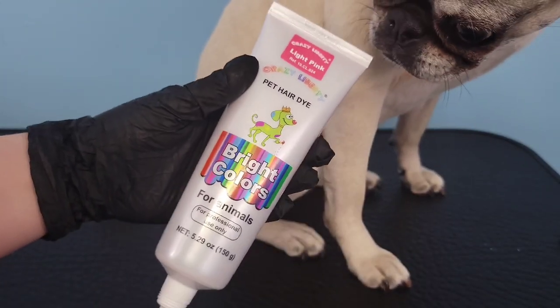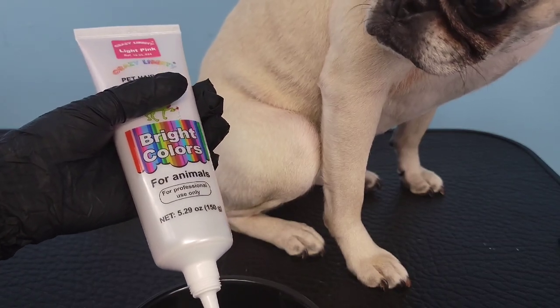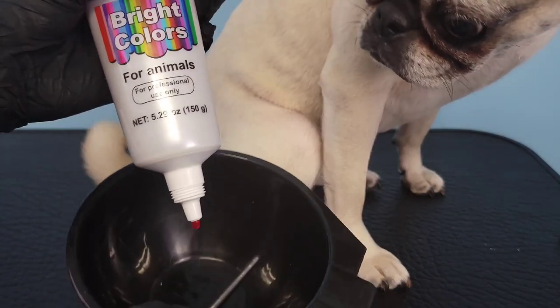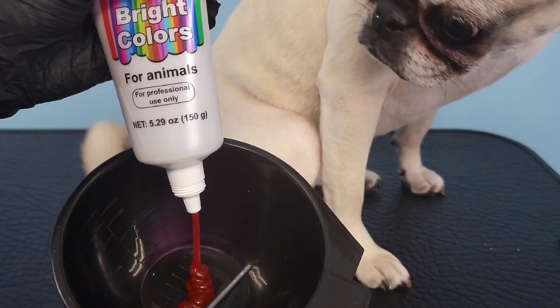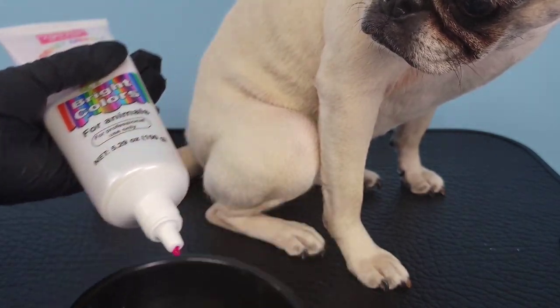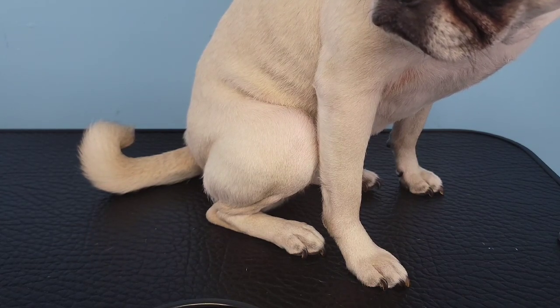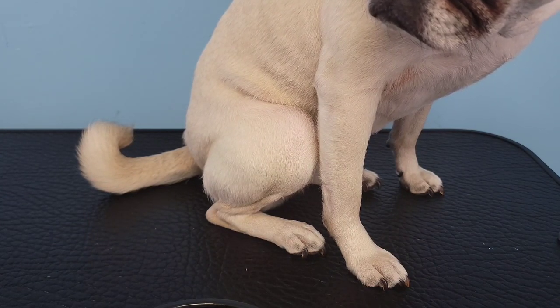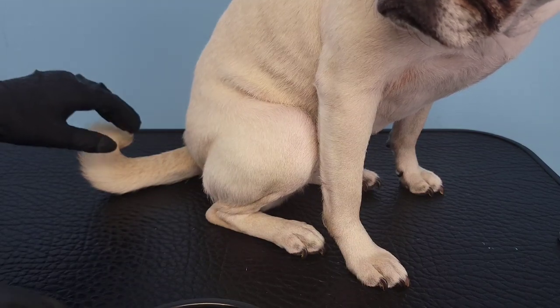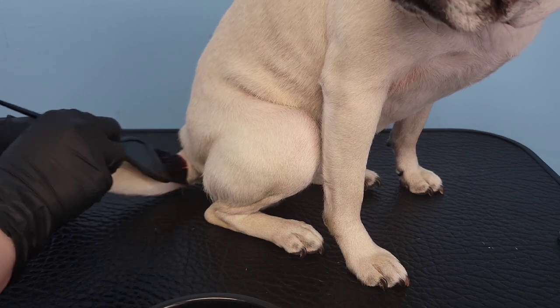Because this is a colorful leopard print, I'm going to use pink and I'm going to dye the whole entire tail. So I'm just putting some of this pink dye in a bowl and then I'm going to use that paintbrush to paint it into the whole tail.